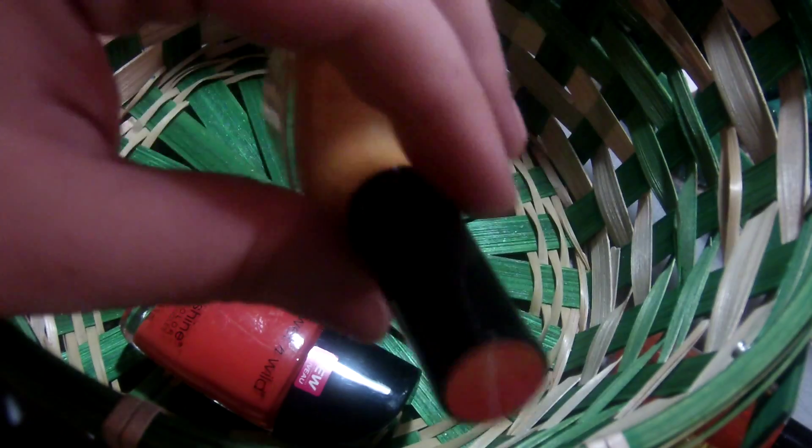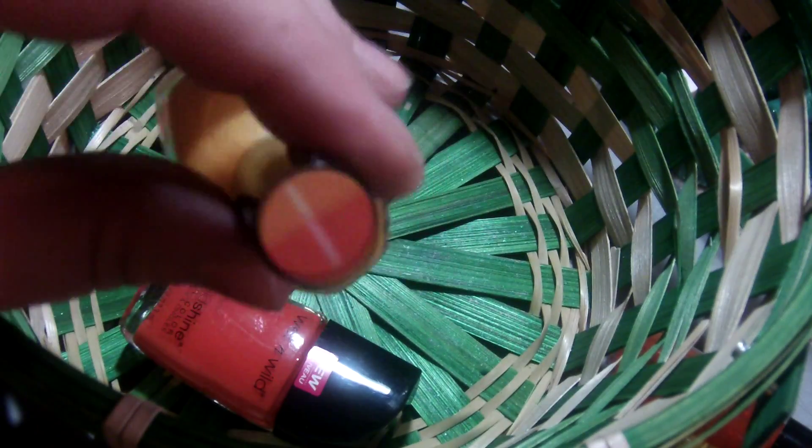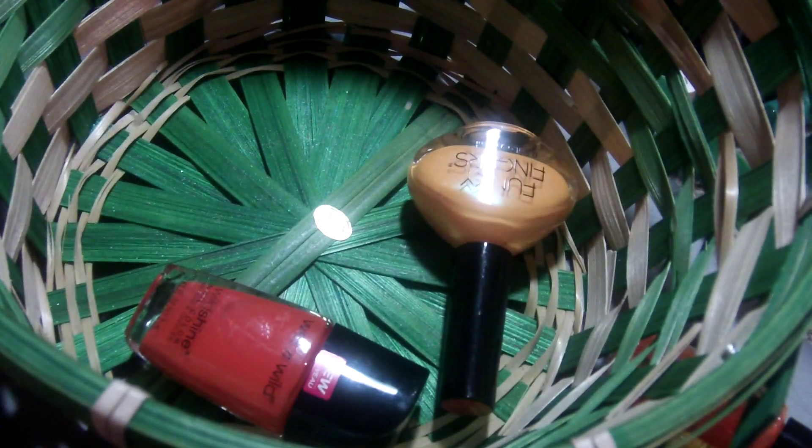We're gonna go through these pretty quickly. This is Wet & Wild Nuclear War. This one is Funky Fingers Hang Ten Bra — this is one of the UV ones that change outside in sunlight. This is an LA Colors that does not have a name.